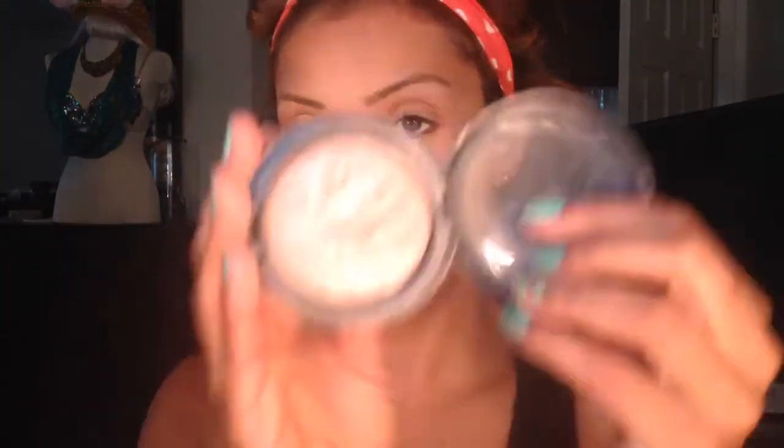Since this is a summer look I don't want to put too much makeup on. Following that I'm going to take my MAC Skin Finish in Soft and Gentle and I'm going to apply this right on the high bones of my cheek area.